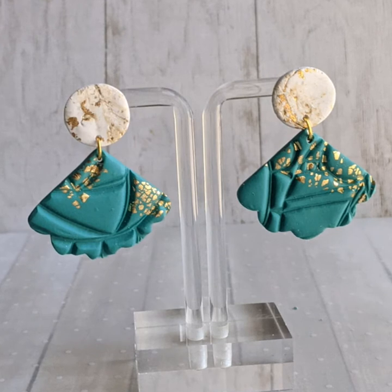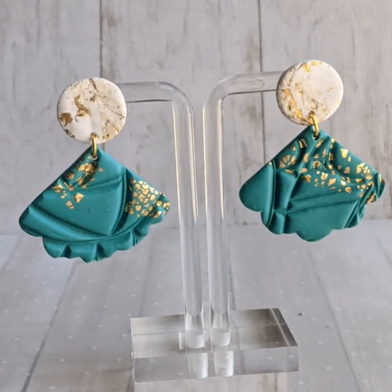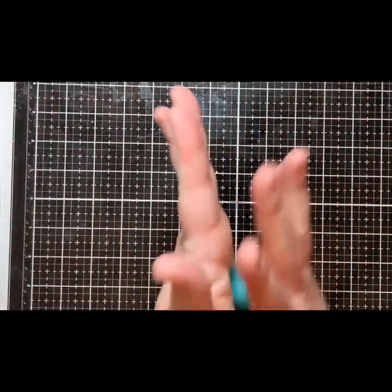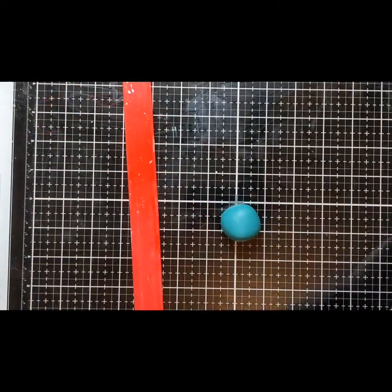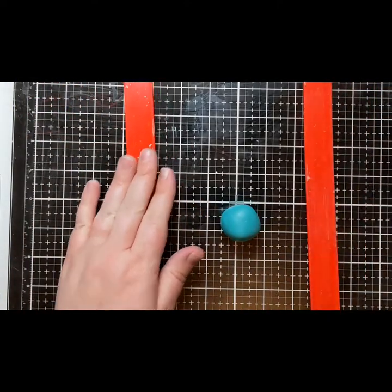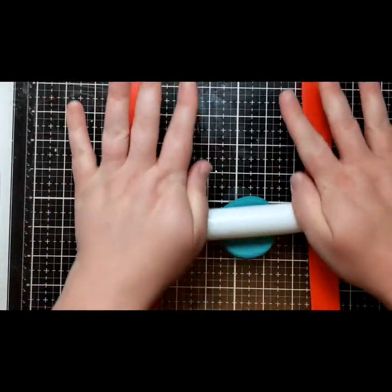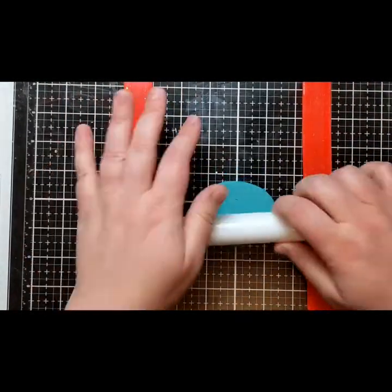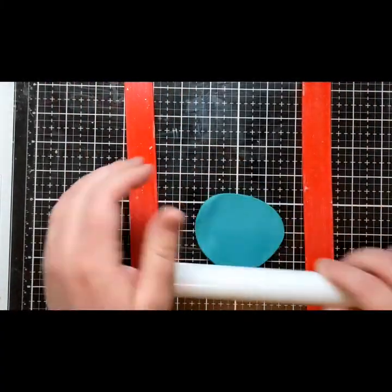Today I'm using Sculpey Primo clay and this color is made from some scraps of blues and greens that I mixed together. Sculpey Primo and Sculpey Soufflé are the best Sculpey clays for making jewelry — they bake flexible and don't break much. Sculpey 3 is more widely available but it's not recommended for jewelry. There are other good brands out there as well like Cato, Fimo, or Cernit, and you can even experiment with air dry clay.